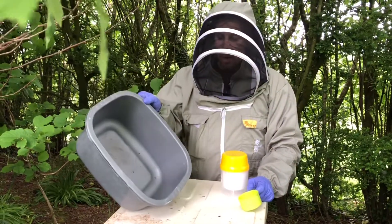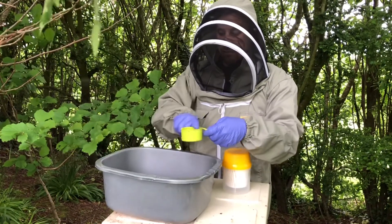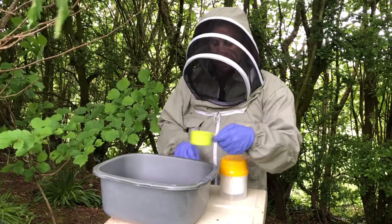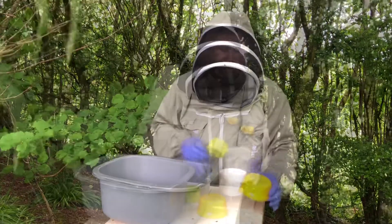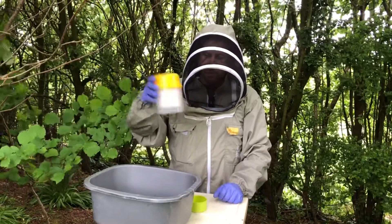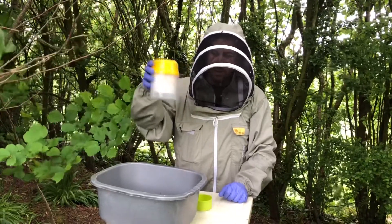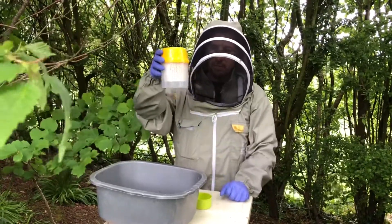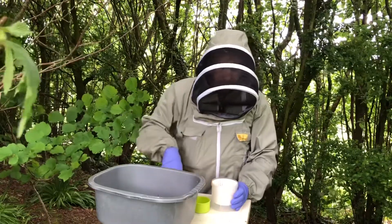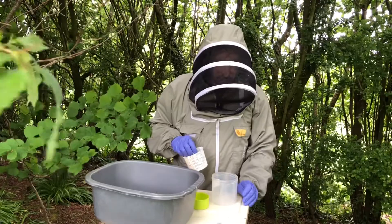I'm going to tap the bowl and knock all the bees into the corner. I'll take a level half-cup scoop of bees and tip them into the alcohol. I'll then put the lid on and shake the bees in a swilling motion for about one to two minutes. That will release the mites from the bees, and you can count the mites through the bottom, or place the device on a light-coloured surface and count the mites easily.